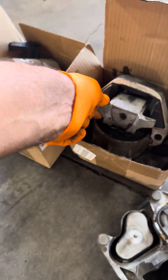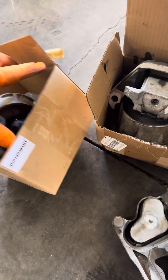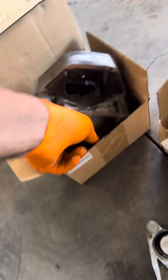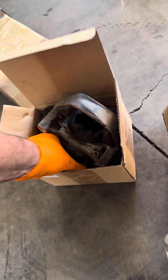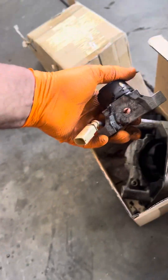Look at this — it just came apart. Oh my god, look at that. This one is completely destroyed.